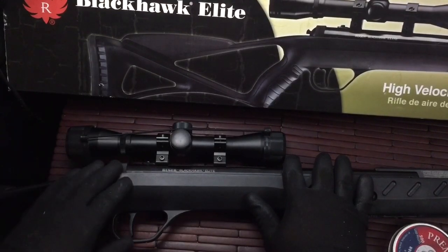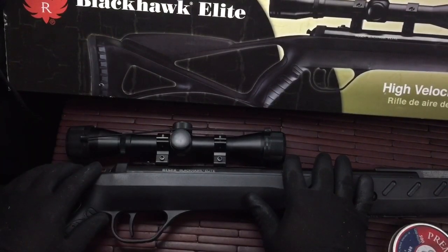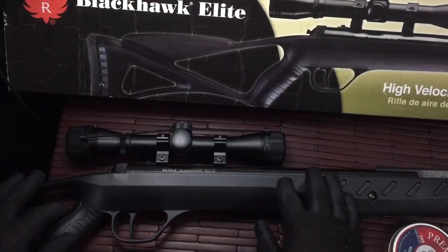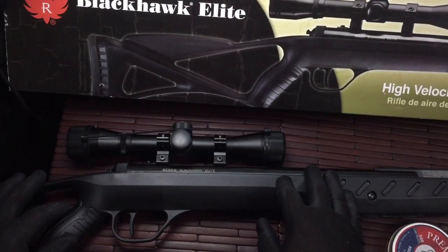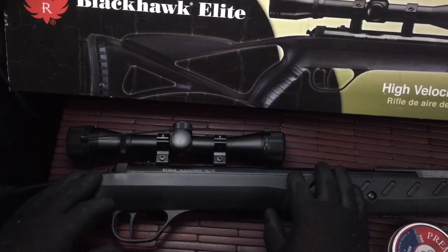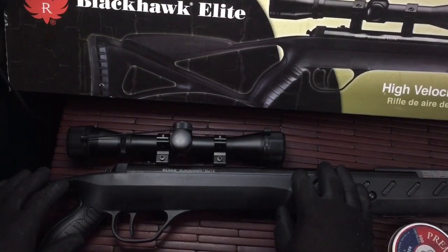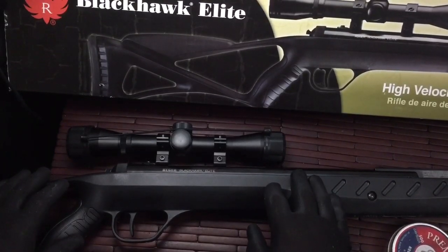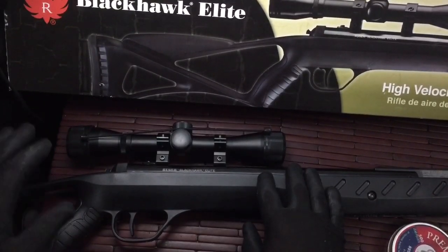I've been shooting this in the backyard and I really like it a lot. You could definitely take some small game with it — birds or rabbits, probably even something as large as a raccoon. You definitely want to be aware of shot placement when hunting — take the animal in the right spot, don't make it suffer, and try to be as humane as you can.